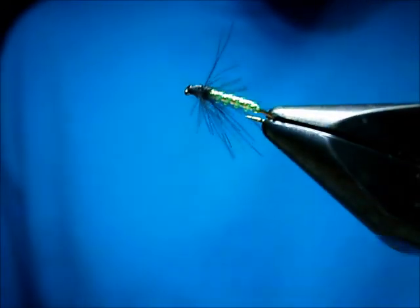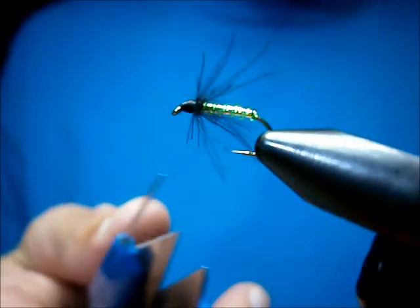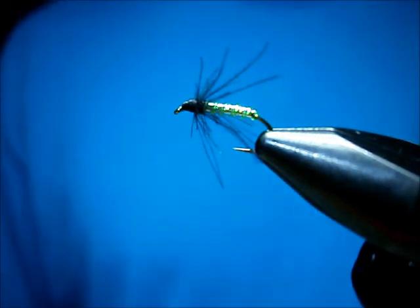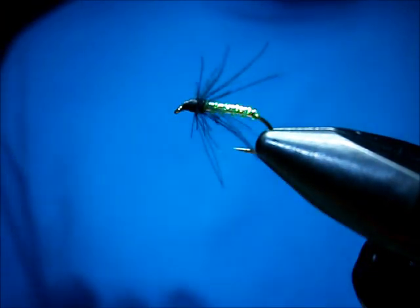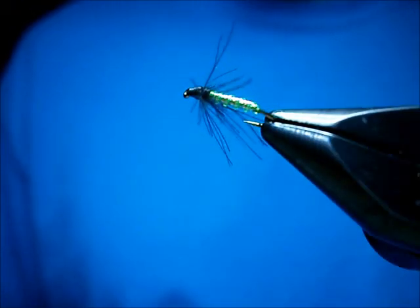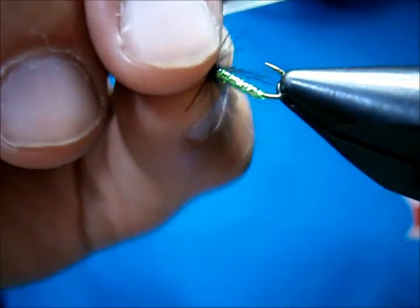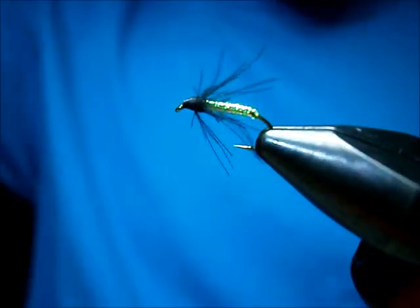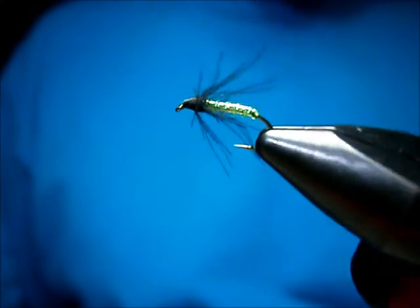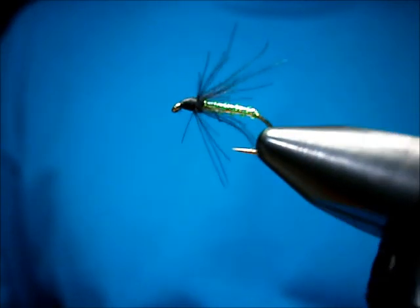That's the body. You can really see — I don't know if the camera really picks it up or not — but depending on the light angle, the green from the V-rib really makes that opal tinsel turn green. It already has shades of green in it, with a heavy amount of purple and silver, but with the V-rib on there it really makes it turn green. To my eye it gives it a nice three-dimensional look, gives the fly some depth.